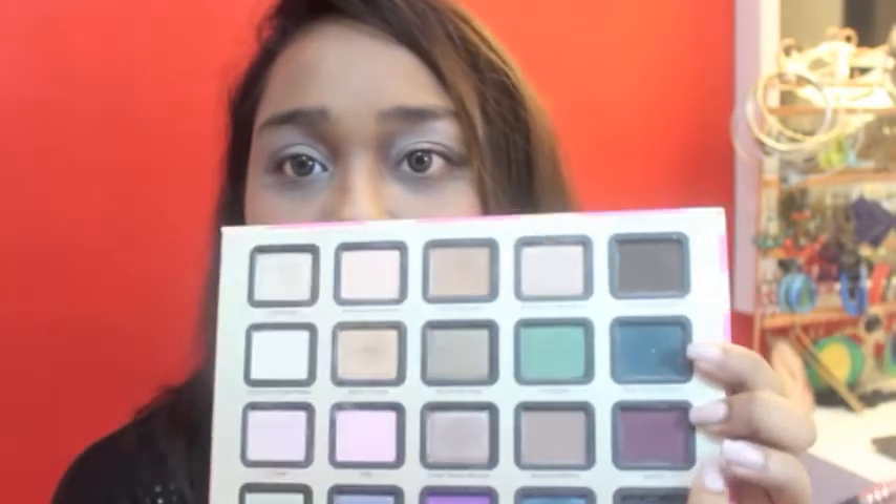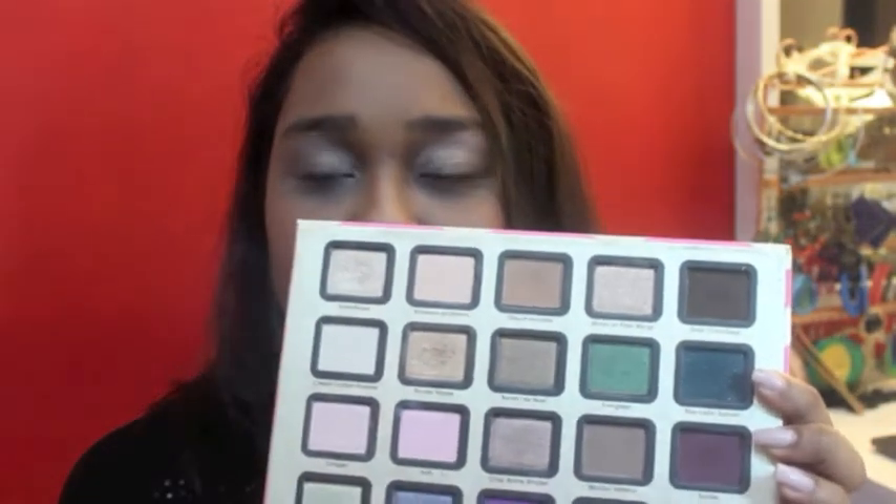After which I'm going in with the Sigma blending brush, it's the E25. I'm going to go in with this colour right here — it's a smokey red kind of colour. I'm going to start blending that in the crease.